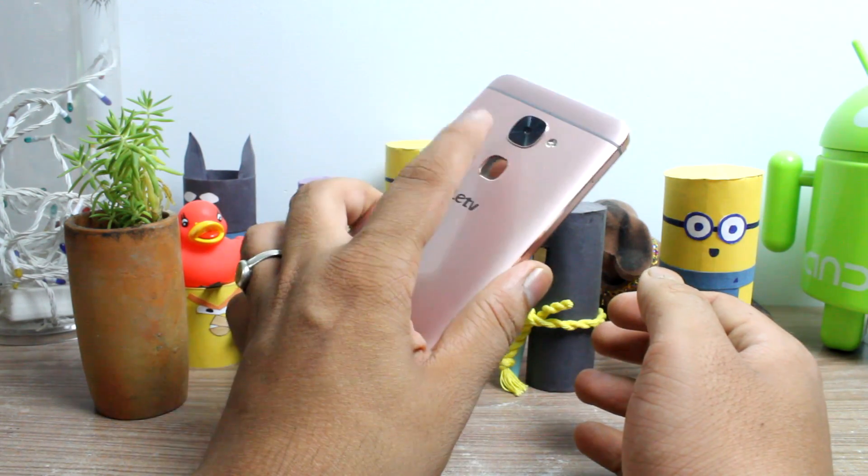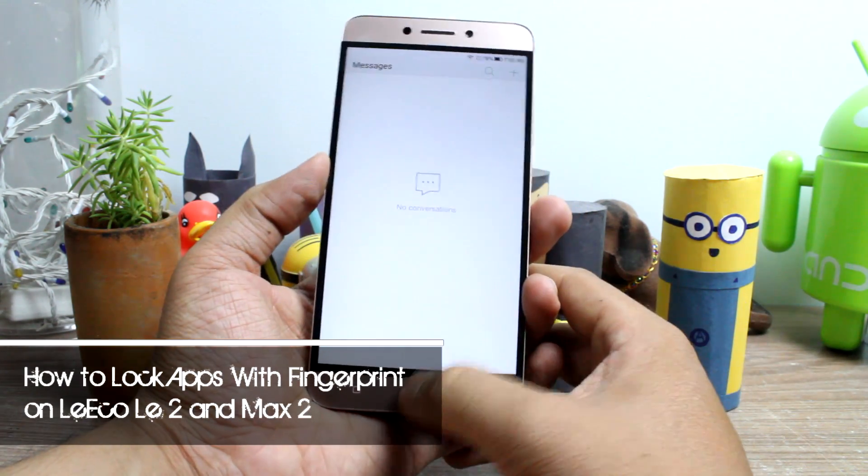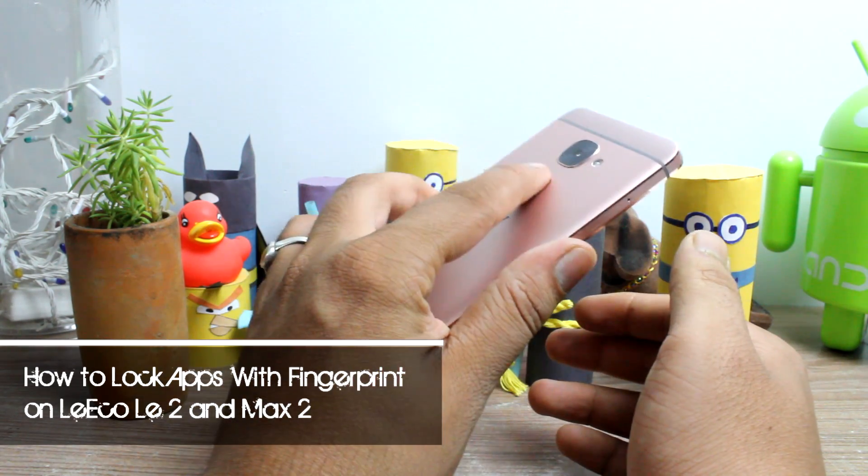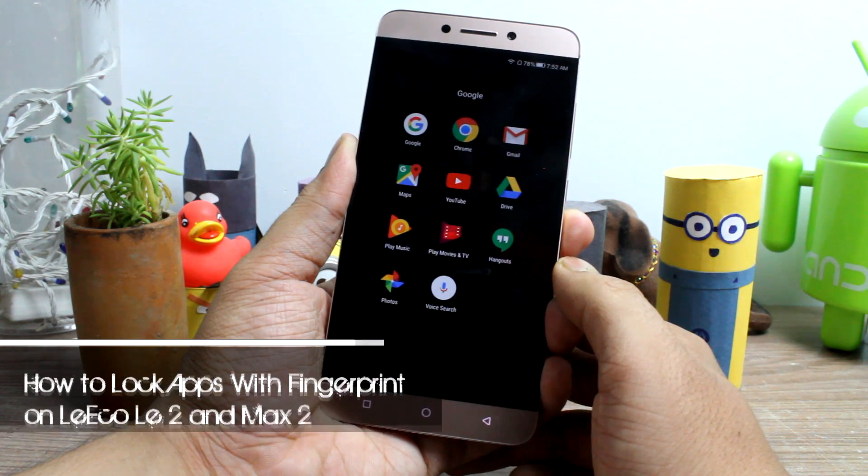Hello friends. Ashish here from Guiding Tech, and today I am going to show you how you can lock apps on the LeEco La2 and the Max2 using the fingerprint sensor. So let's get started and have a look.